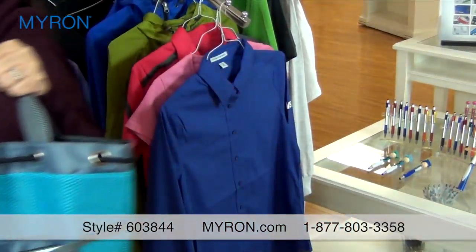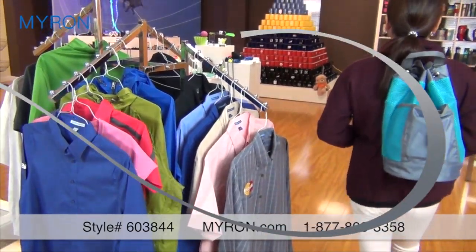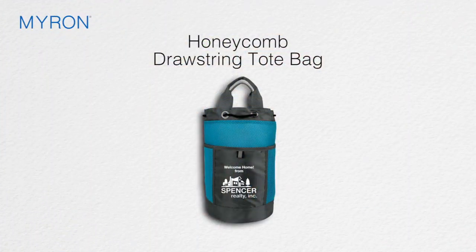Just use the sturdy grab handles as a tote or the drawstring cord as a backpack for lengthy trips. Personalize the Honeycomb Drawstring Tote with your company name or logo for a great gift or giveaway that customers and clients will carry wherever they go.